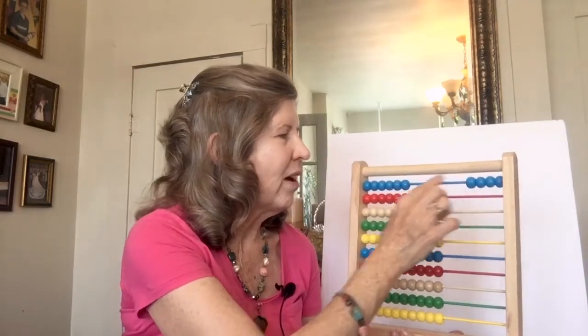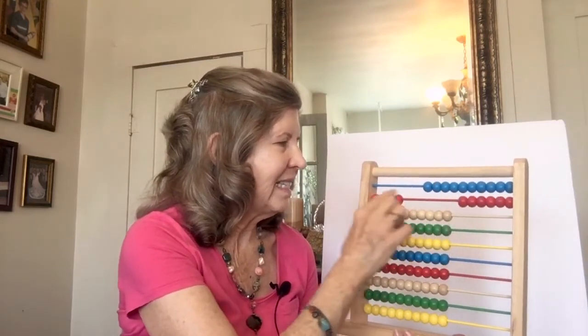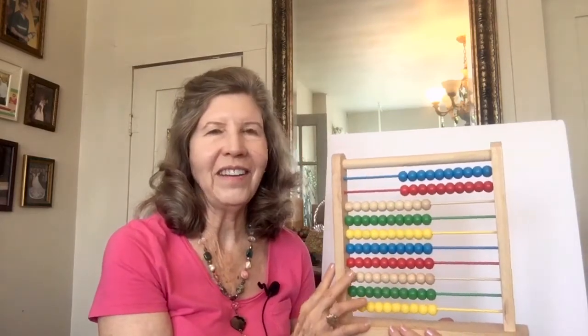Then we learned to count by fours. 4, 8, 12, 16, 20. And we went all the way to 100 that way.